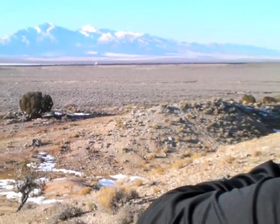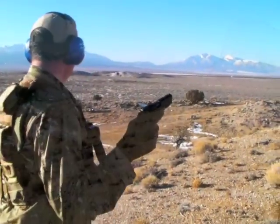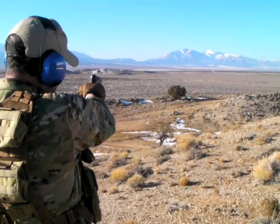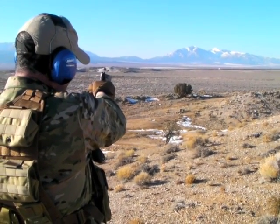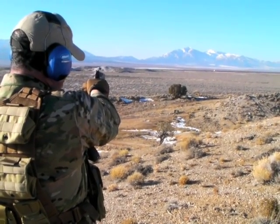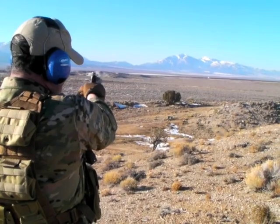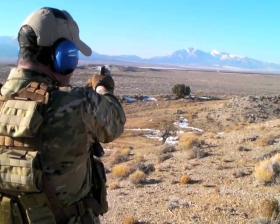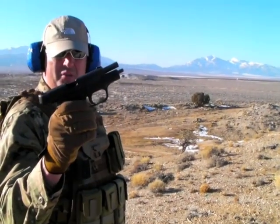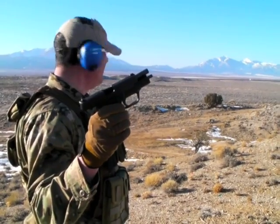A few misses there — warm-up session. Daddy's turn. Trigger control is very critical at this range, very critical. Connecting almost every round at about 100 yards with a 9mm pistol on a man-size target. That's fun.